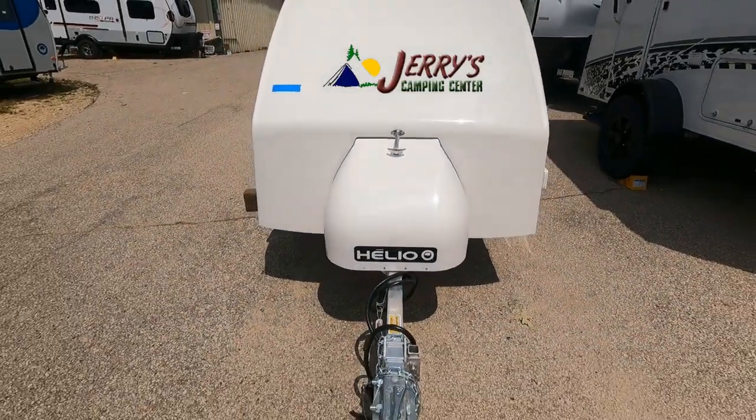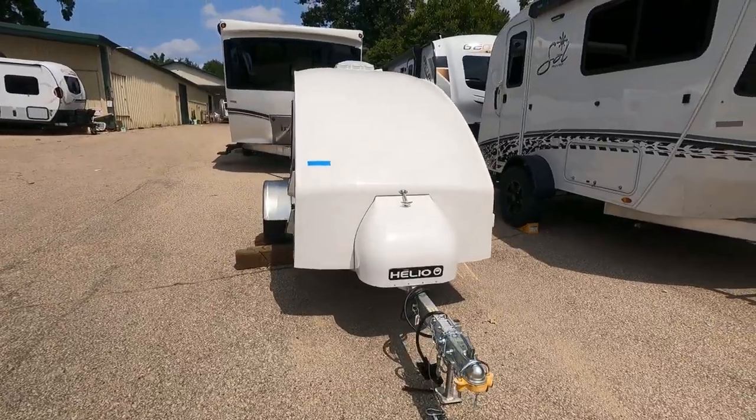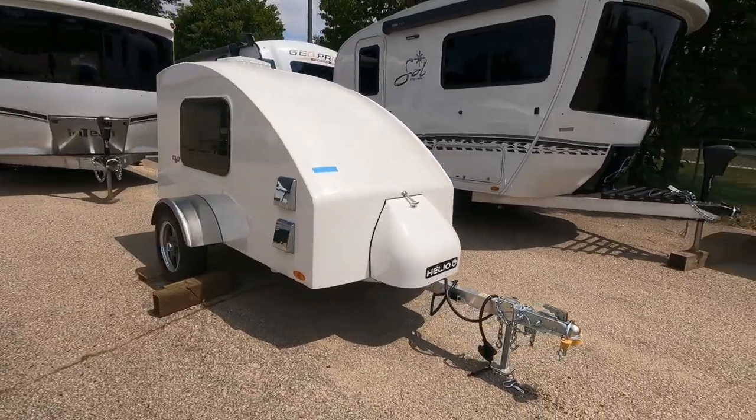Hey, it's Tony talking Carbiz. Today we're here at Jerry's Camping Center in Madison, Wisconsin, taking a look at the HE3 from Hello.